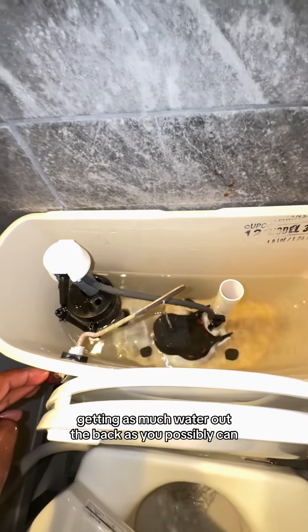Cut your water off to the toilet first, and then you want to flush it getting as much water out of the back as you possibly can.